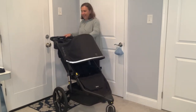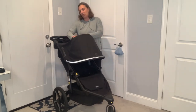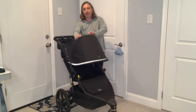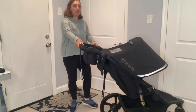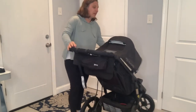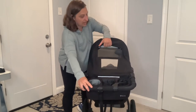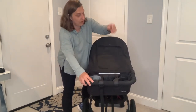The nice thing about this canopy is it rolls right into this little flap here. If you don't want the canopy — if you want to see your baby — you tilt it a little bit and the canopy just rolls right up, or you can roll it back down.